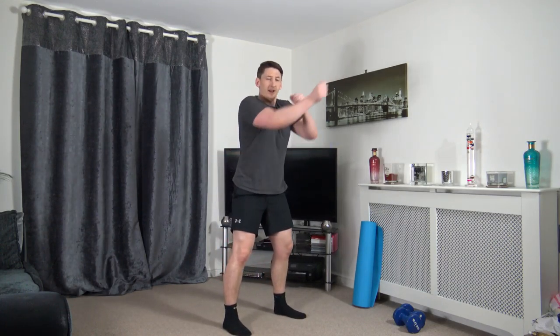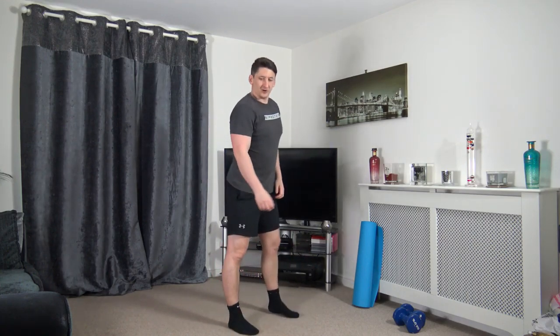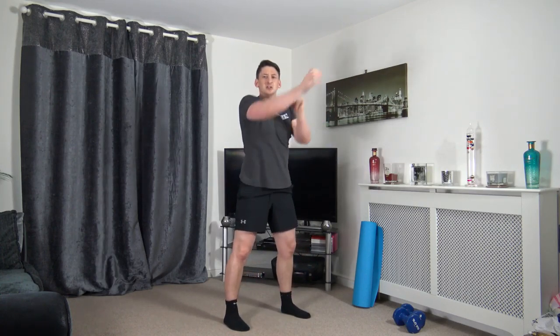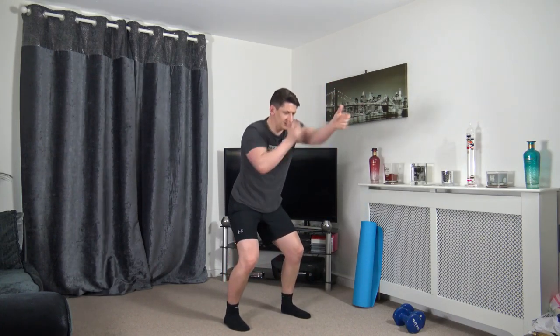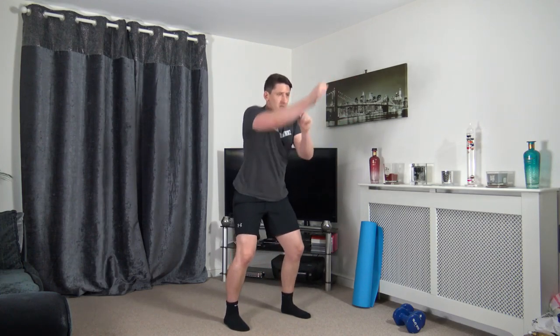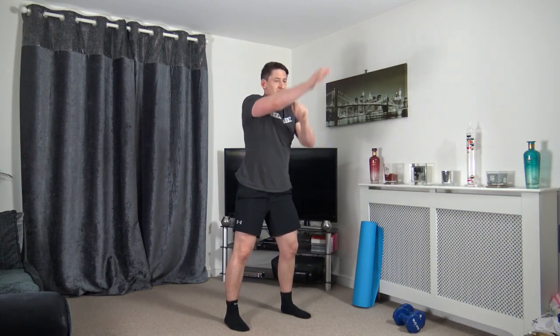Feet shoulder width apart — squatting with non-stop punches all the way through. In three, two, one, let's go. Keep those arms at chest height, sitting back into the squat, head up facing forwards, strong core, push up through the legs. Halfway through, keep driving — perfect stuff. Five seconds left.